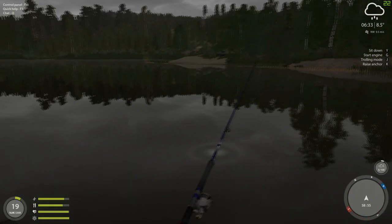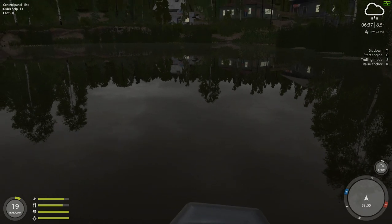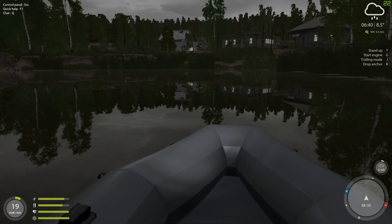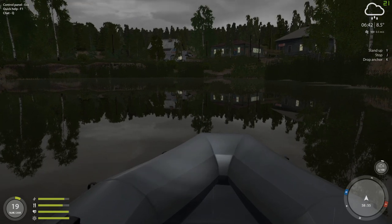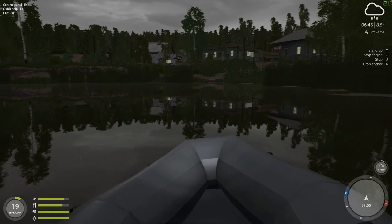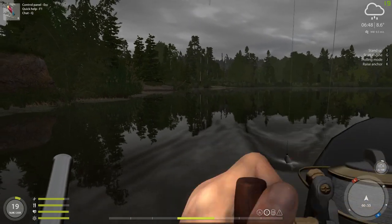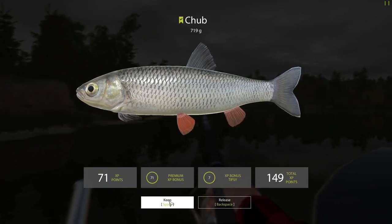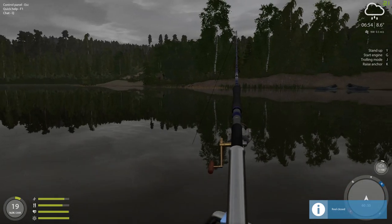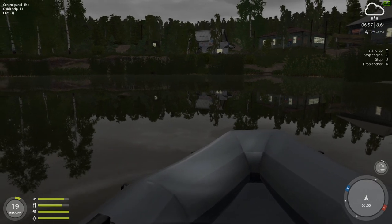We're going to get back to doing some trolling and see if we can't get something a little bigger. Make sure you're sitting down — always be seated before you start your boat. And always have a flotation device. That didn't take long at all — there's a nice chub. See what I mean about this one?